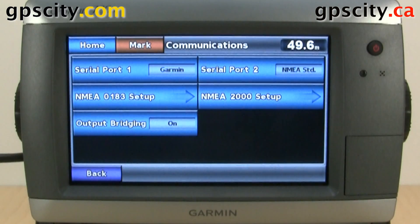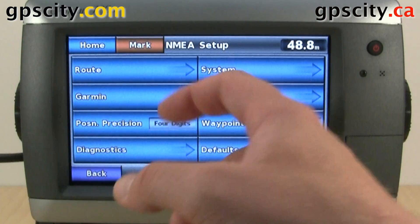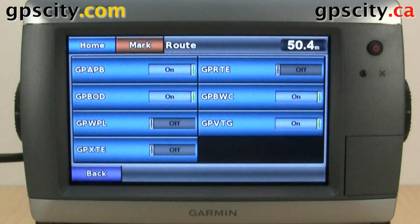We could also set up our NMEA 0183. If we go into here, we could set up our route sentences and you can turn each sentence on and off. I'll go through each one of these sub-menus so you can see which NMEA messages are available to you.